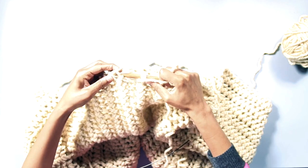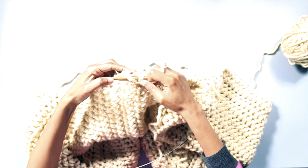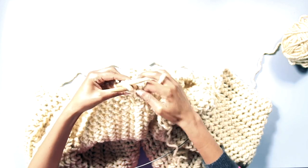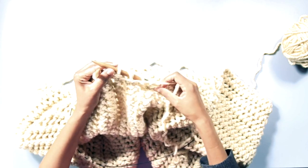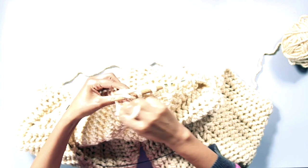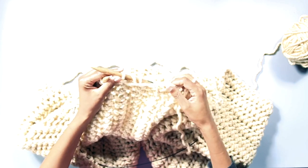Our model is knitted to be about 80 centimetres long and 100 centimetres wide using 66 stitches with the yarn and needles shown here. Of course, you're free to make it even longer or shorter if you want.